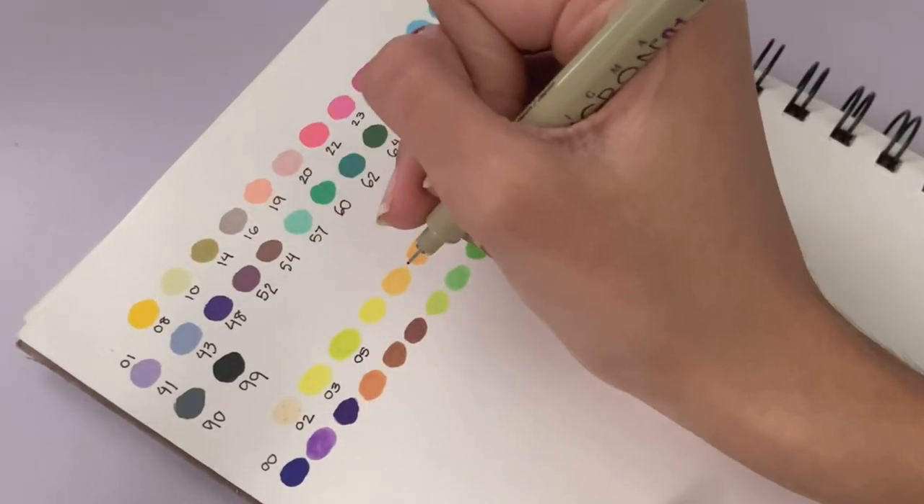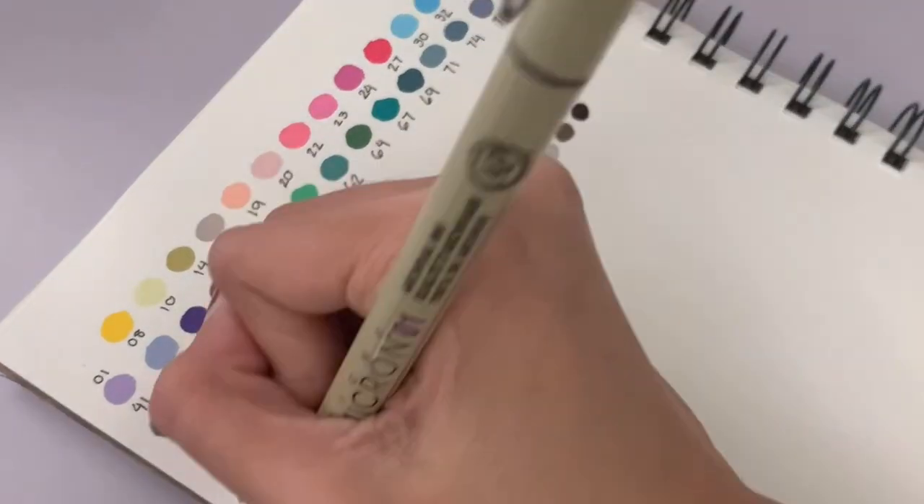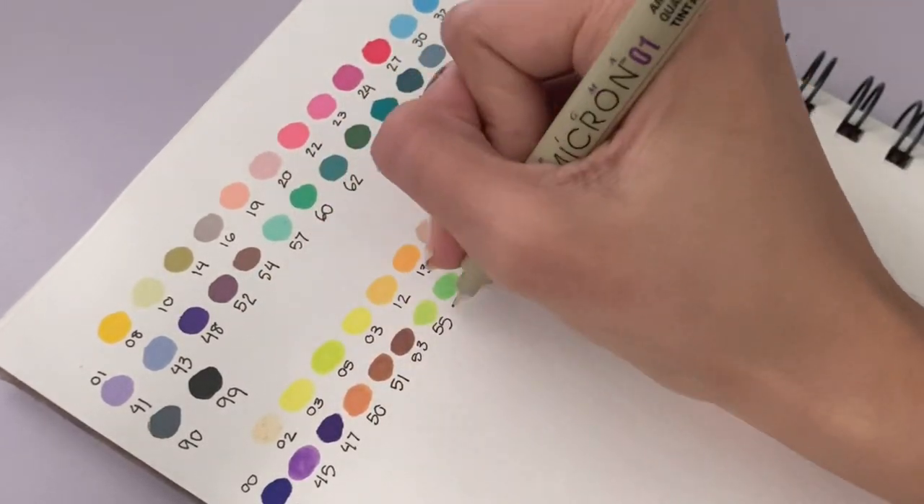Anyways I just went ahead and labeled all the colors using my Micron marker — I accidentally repeated one of the colors but we're not going to talk about that. They also dry pretty quickly, which I wasn't surprised with.